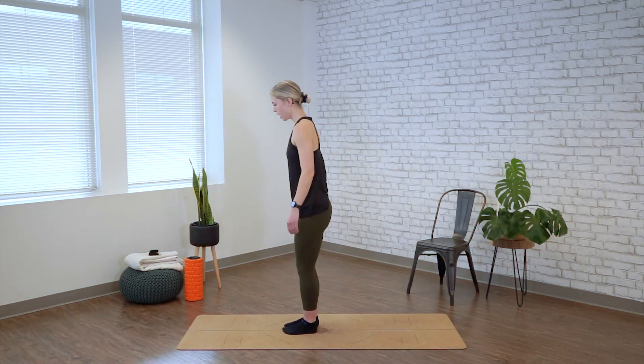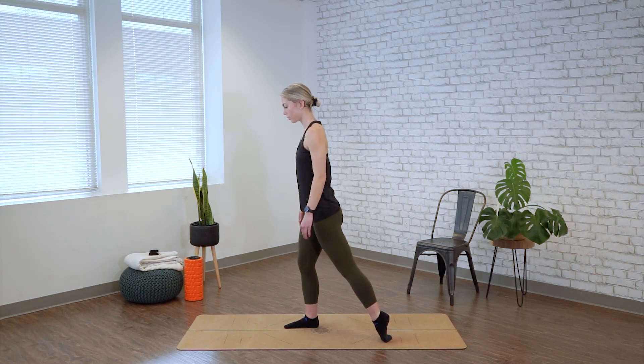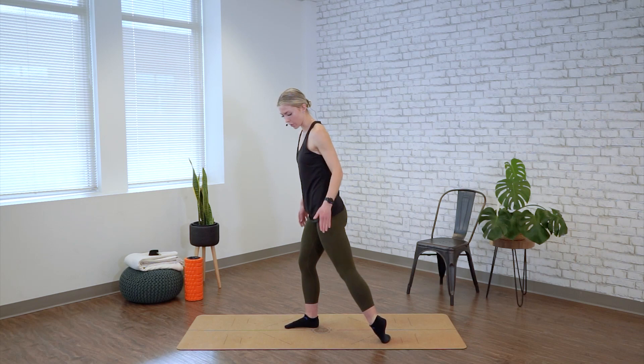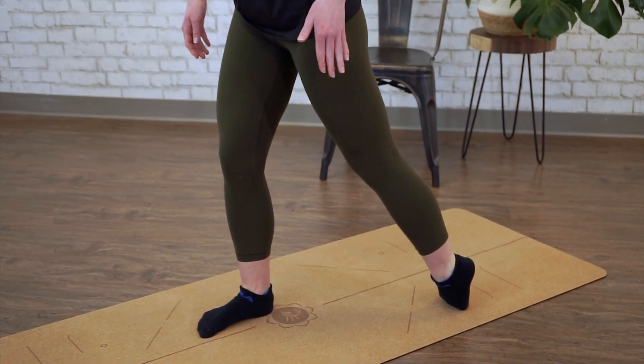We're moving into a shin sequence. Standing on your mat, placing one foot in behind, your toes are reaching towards the back of your mat. From here, we're going to let our foot fall slightly out to the side, so you have a little bit more weight towards the pinky toe.